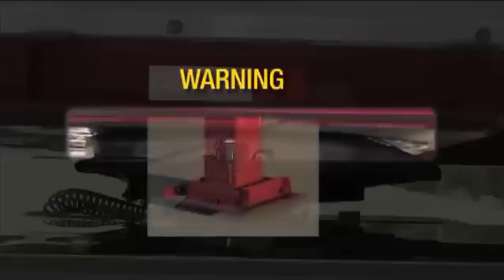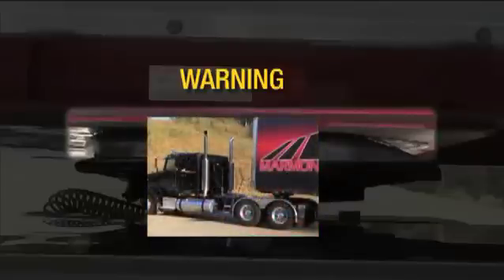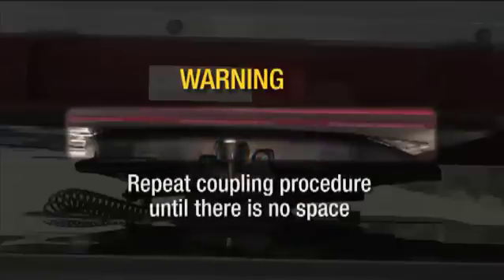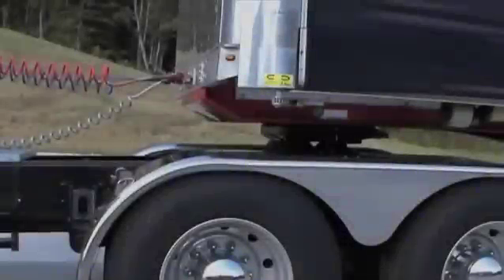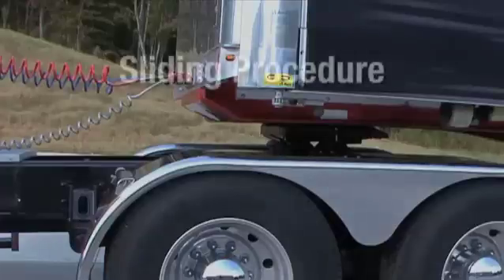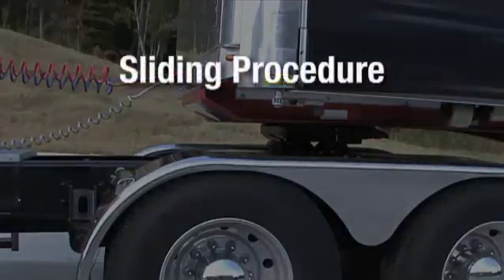There should be no space between the 5th Wheel and the kingpin plate on the trailer. Warning: if there is space, the kingpin has not coupled. In that case, lower the landing gear, disconnect the electrical and air lines, and slowly ease the tractor forward until the 5th Wheel comes out from under the trailer. Repeat the coupling procedure until there is no space between the 5th Wheel and the kingpin plate on the trailer. Now that the trailer coupling is complete, you may need to relocate your 5th Wheel for better weight distribution. Make the necessary adjustments by following the Fontaine 5th Wheel sliding procedure.